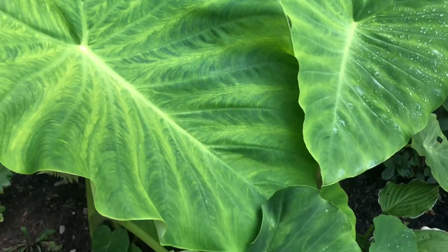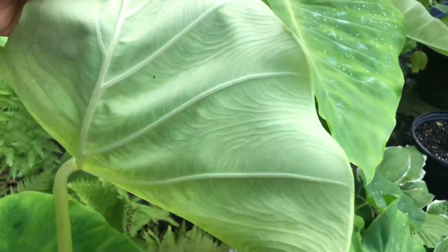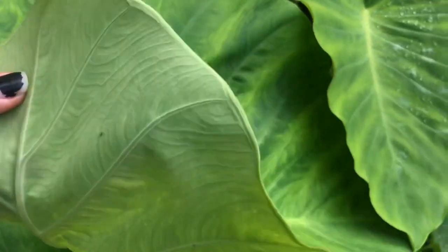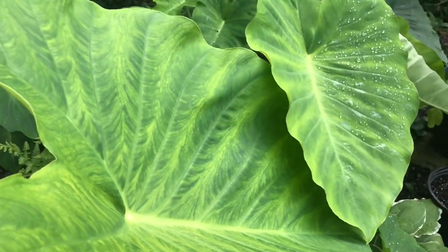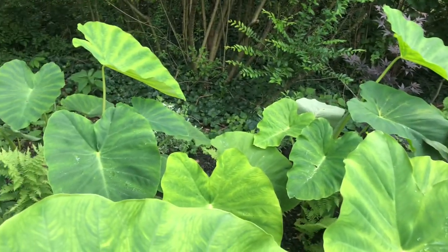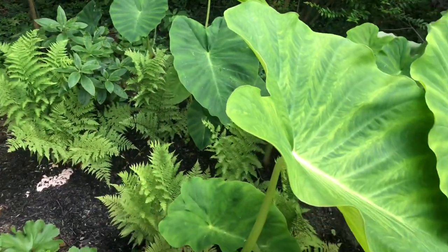I haven't seen any signs of spider mites on these guys back here. They really look good.